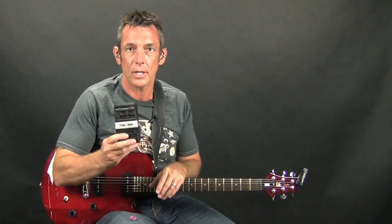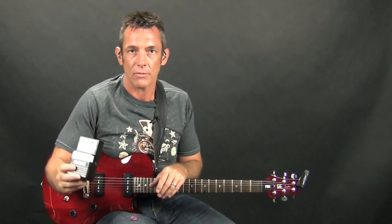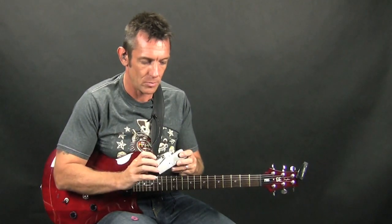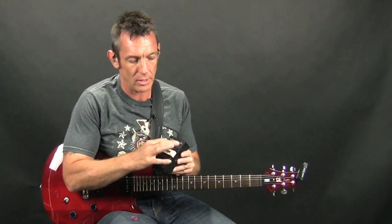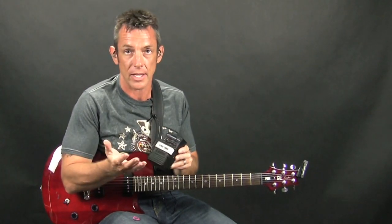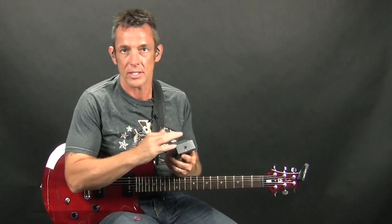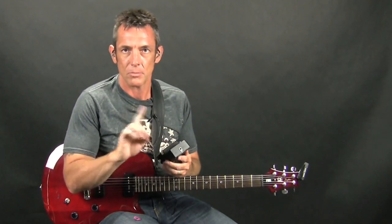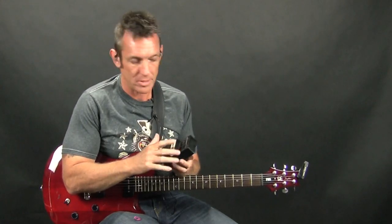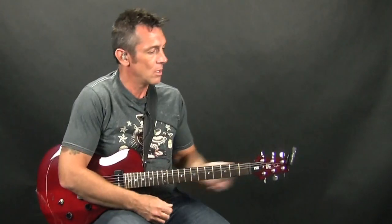You have your standard pedal-form guitar tuner — those work pretty good. The only thing is if you have LED lights, sometimes if you're playing in daylight on a stage it might get a little hard to see those LEDs in the sunlight. Some people might prefer a needle-style tuner, but I definitely prefer the LEDs myself.